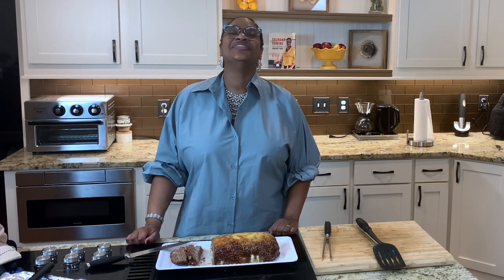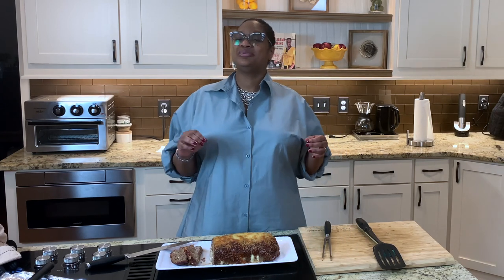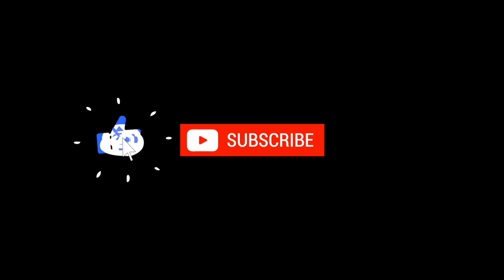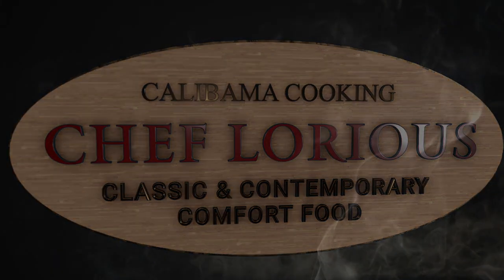Thank you for joining me today on Calabama Cooking. We made the most decadent and beautiful cheese stuffed meatloaf I've ever had. I cannot wait. I'm literally a little giddy about this thing. Thanks for joining me, fam. I will see you next time, right back here in the Love Lab for more Calabama Cooking with your girl, Chef Lori. That's me. Happy cooking. I can't wait to eat this thing — it's just oozing out, it looks so good.